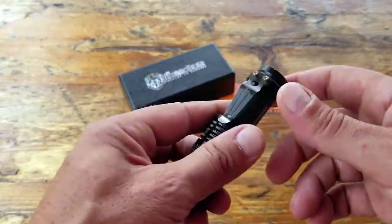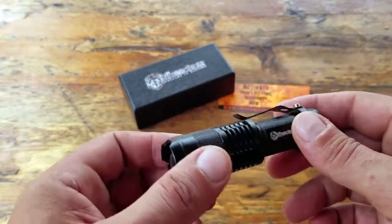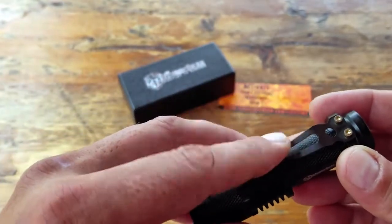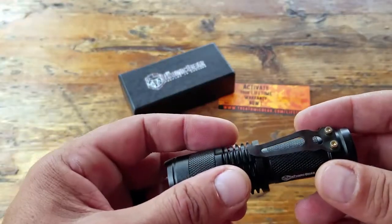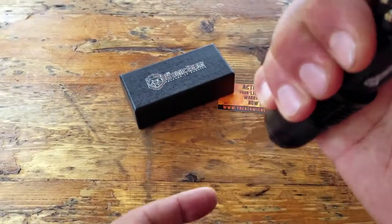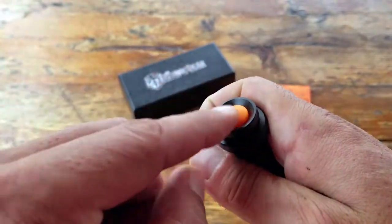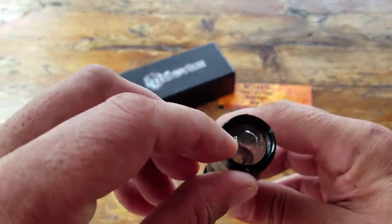What also impressed me about this little flashlight, given its price point, is that it comes with a lot of integrated features you find on more expensive tactical flashlights. It's made from aircraft-grade aluminum. It does have a little pocket clip you can use to carry it in your pocket or clip it to whatever you'd like. Inside, it has a toggle switch with three settings, which I'll get into more detail on shortly — activated by a silicone-type button.